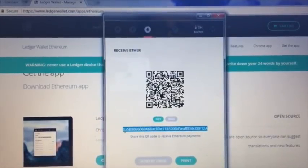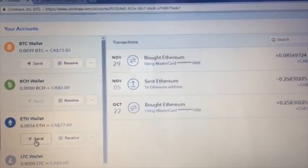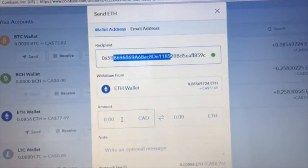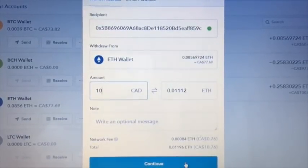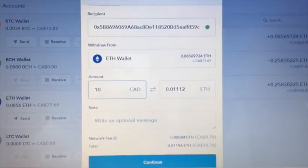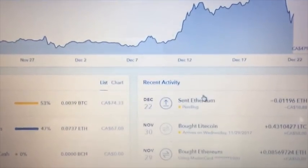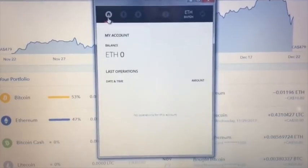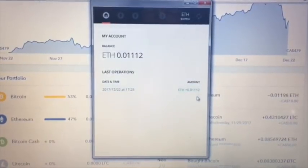The address starts with 0x5. I'll go to my Coinbase wallet and send Ethereum to this address. Let's try sending $10 of Ethereum — it's only going to cost 76 cents in fees. We go Continue. Now we can see the money has been sent to our wallet. I got a confirmation email from Coinbase. I'll refresh the Ledger wallet page and there is our money — transfer complete, perfect.